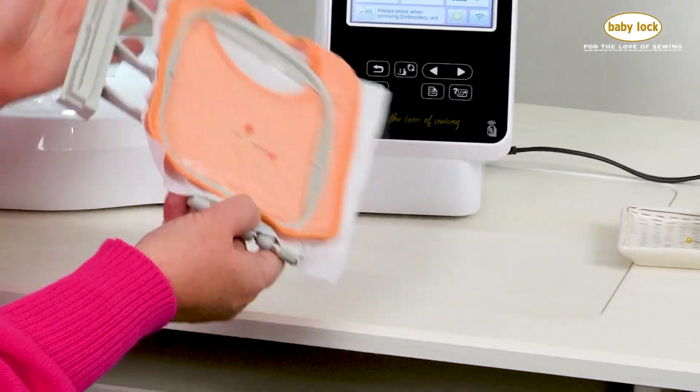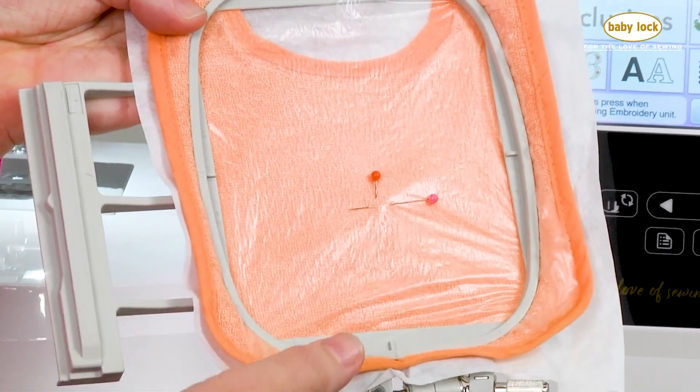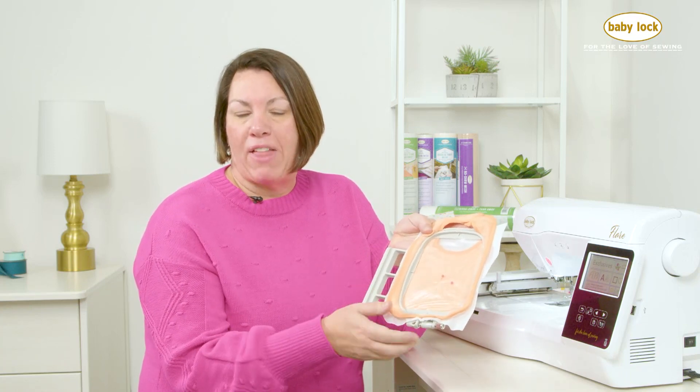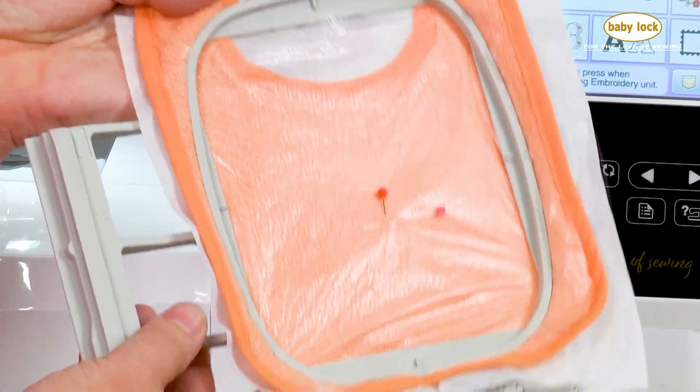Today I've gone ahead and hooped one of the bibs. I picked one of those bright, colorful bibs, found the center of my bib or where I wanted to place my name, because we're just going to embroider this with the name and a little bit of some little flowers on it. And I went ahead and hooped this into my 4x4 hoop.